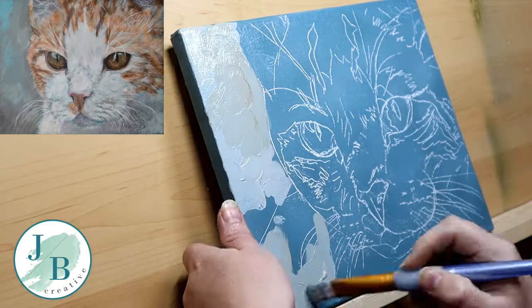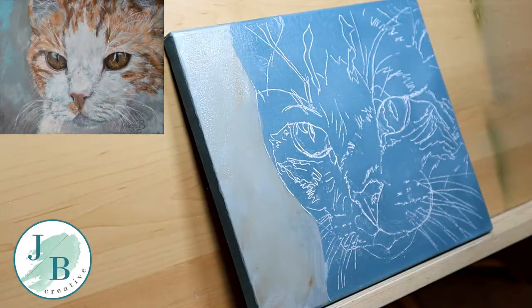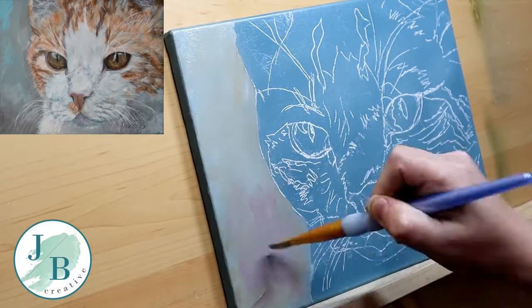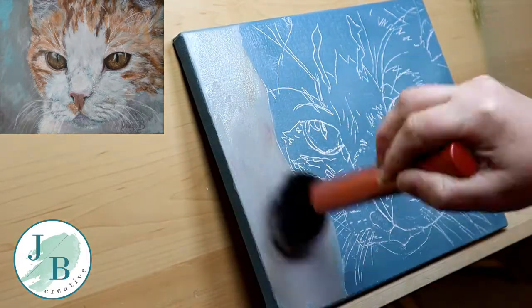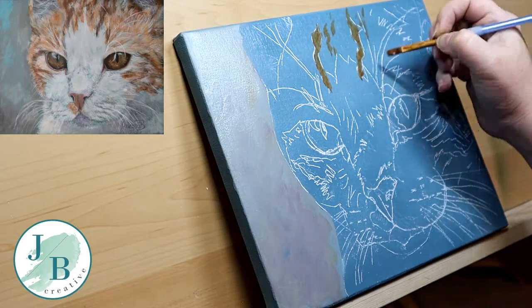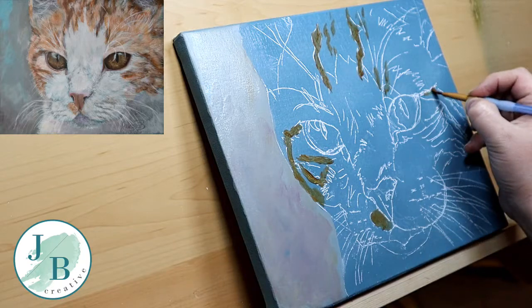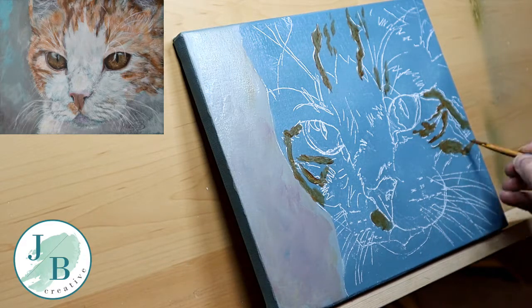When you're working on a pet portrait, you want as smooth a canvas as you can get. I work in a lot of layers, so I need a smooth surface to put in all the detail. My canvas wasn't quite smooth enough, so I used two coats of gesso that I sandpapered in between to achieve the smoothness.